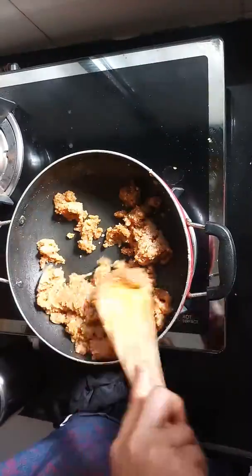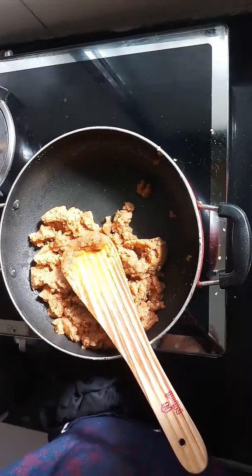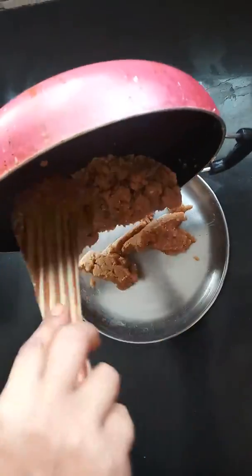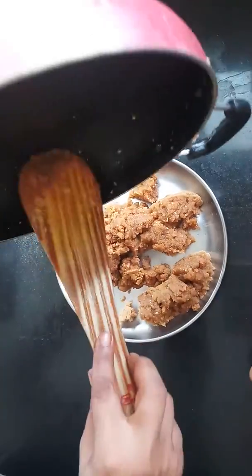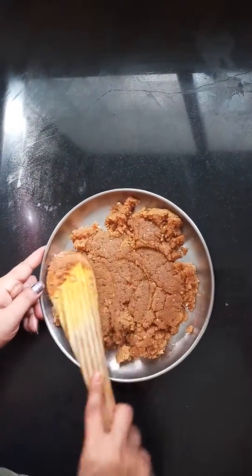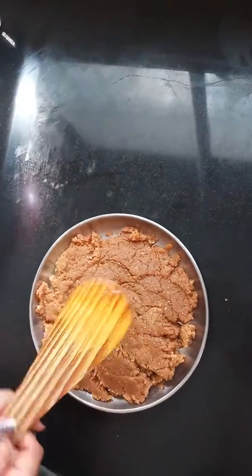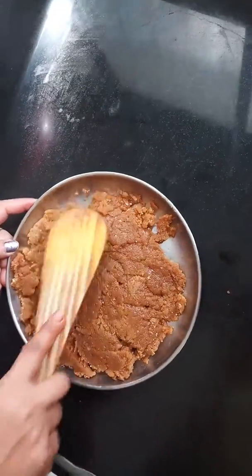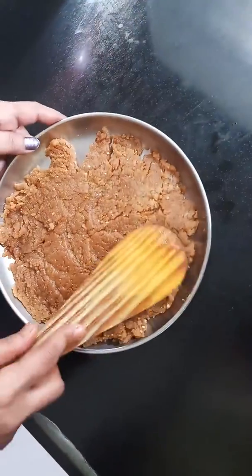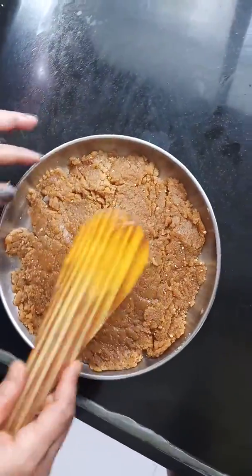Now we have to transfer the plate to the plate. We will transfer it — let's put the hand and transfer it. Add a little bit of hand and put it on the side, then put it in the piece.